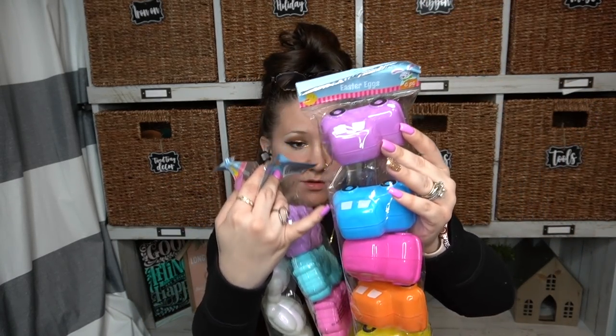I've never seen Easter eggs like this at Dollar Tree — all different shaped Easter eggs. I picked these up for my girls. These are cute little cars, so they're perfect to fit bigger candies in, or even toys. They're good size to add bigger items into. They are rainbow colored — look how cute they are. These are even cute just to have the kids play with, not even for Easter. So I picked up one pack of those.